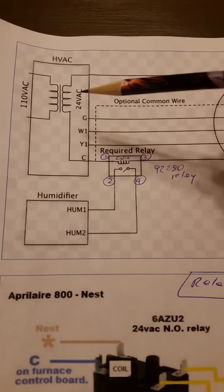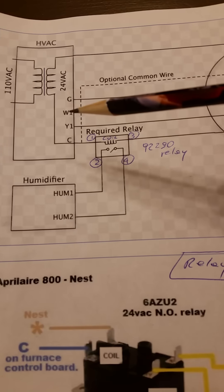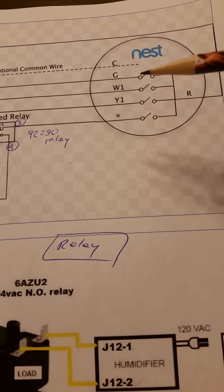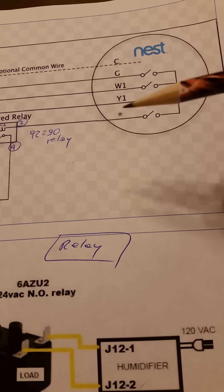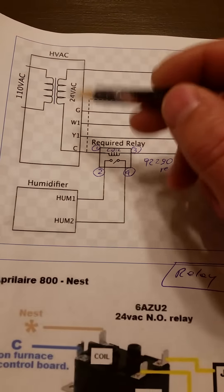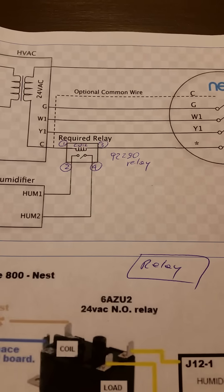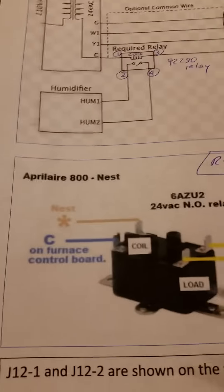I found this wiring diagram online — there were many variations, but this one works for my setup. My furnace creates 24 volts. The furnace terminals are: G for the fan, W for heating, C for common, and R for power. The Google Nest works like a switch — you can turn the fan, heating, and cooling on and off. The star terminal is for the special function, which in this case is the humidifier. You have to put a relay in because this humidifier model also creates 24 volts.